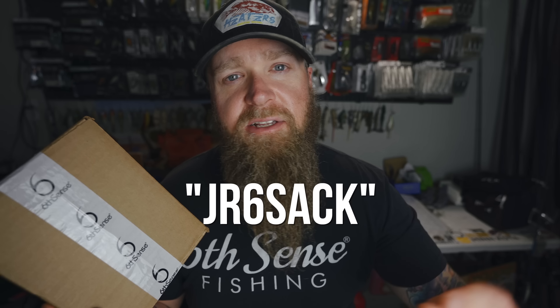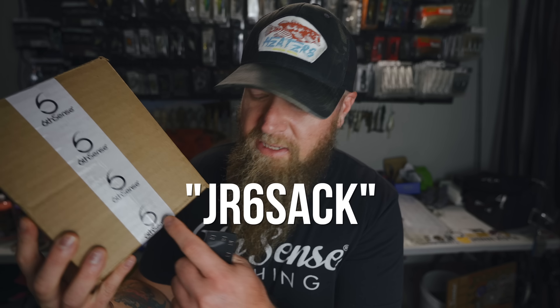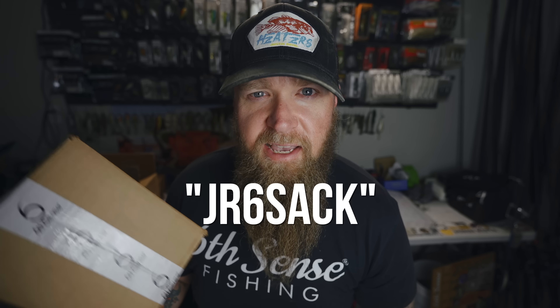If you're intrigued and you want to check out the sack for yourself, you can use my code JR6SAC. That's going to knock $10 off the price of your first sack. It's a $50-plus dollar value in each Six Sack. Using that JR6SAC code will bring the price of that first sack down to like 27, 28 bucks — it's a killer deal. Fishing Christmas 12 months out of the year, build your tackle pile without ever having to leave the house. This is the February 2023 Six Sack from Six Cents Fishing.